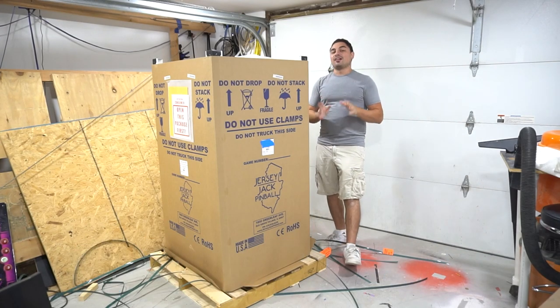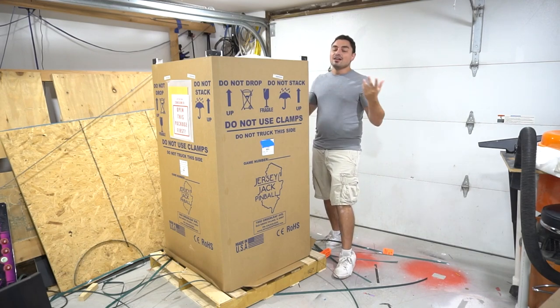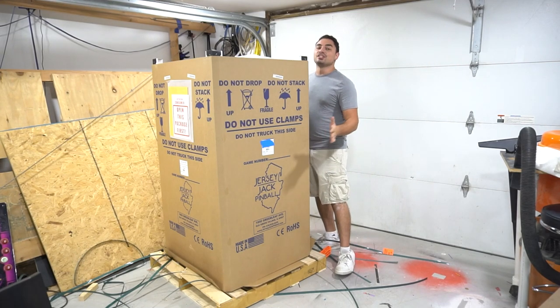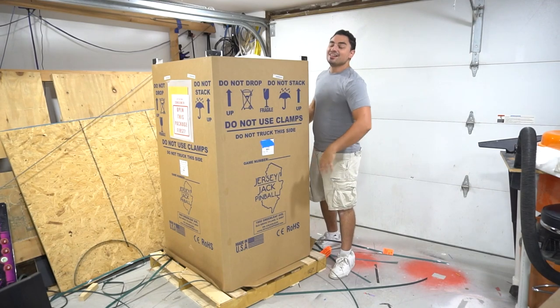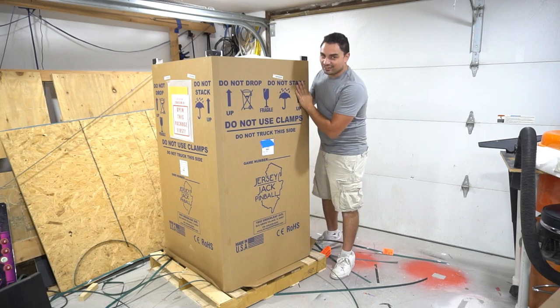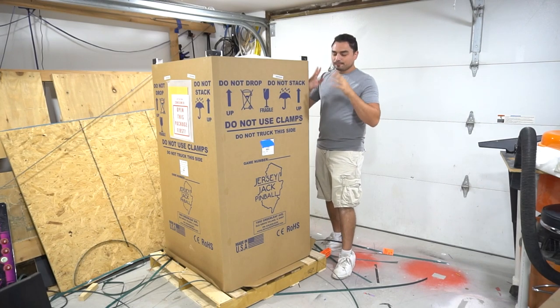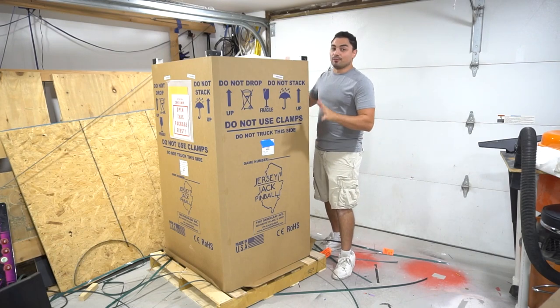I think I'm gonna get a lot of new viewers with this video. We are unboxing a Jersey Jack pinball machine — we are unboxing the Godfather Collector's Edition. I'm also taking advantage of this moment here. Number one: this is my first ever pinball machine.